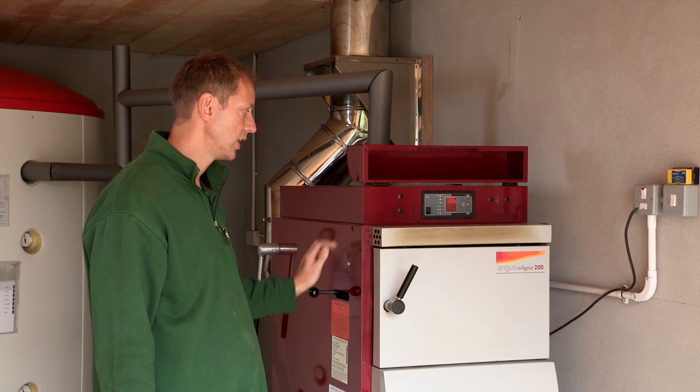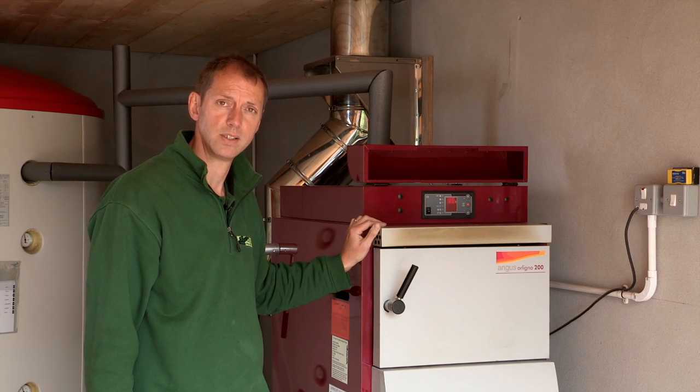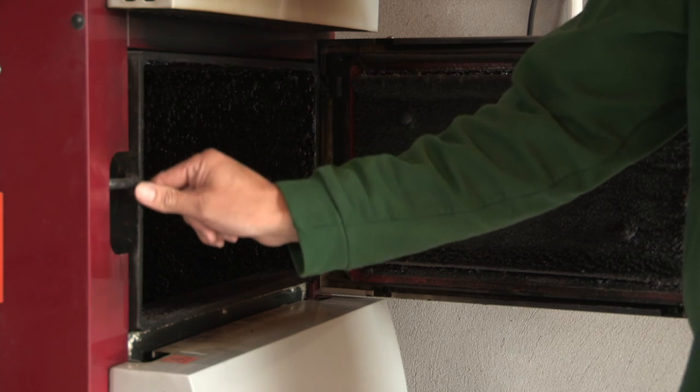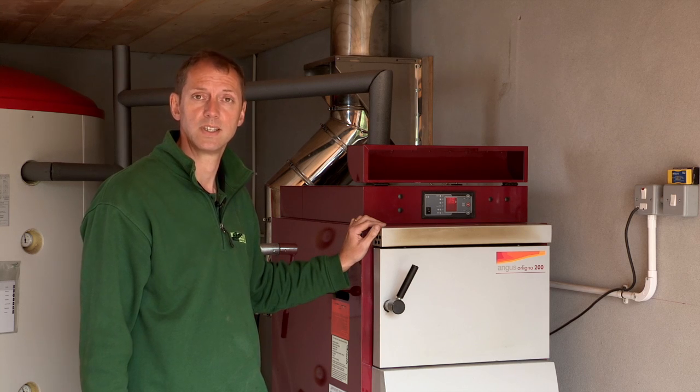The second difference is the inner jacket of the boiler is 8mm on the Angus Orlino 200, whereas with the Angus Super it is 6mm.